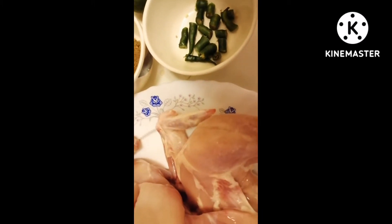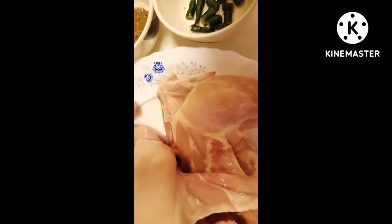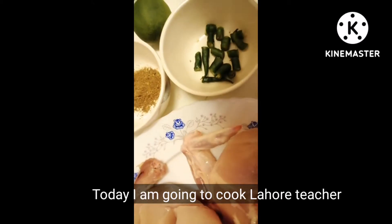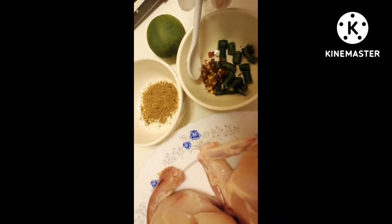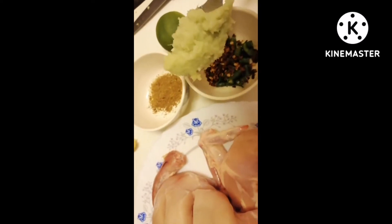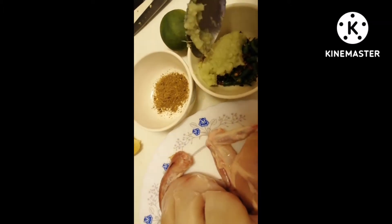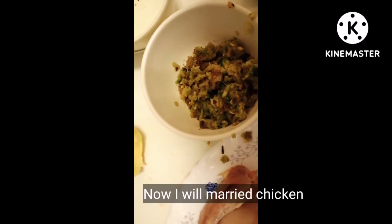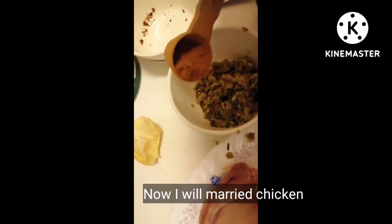I am going to cut the chicken into pieces. I will grind the spices and garnish them. I add garlic and ginger to the marinade.